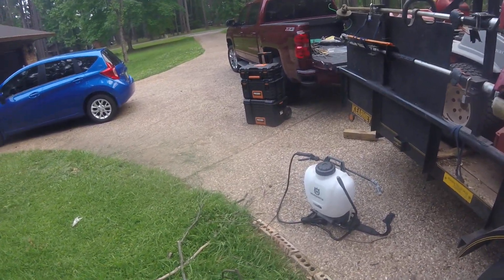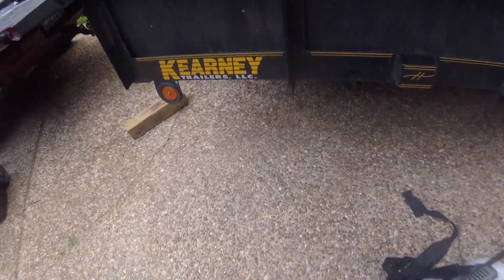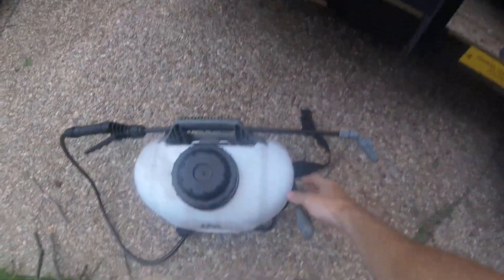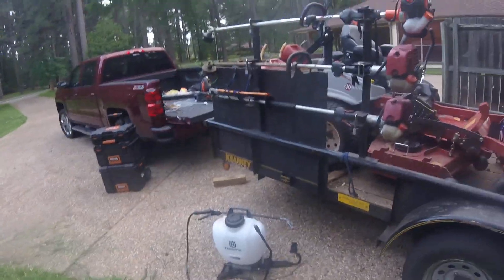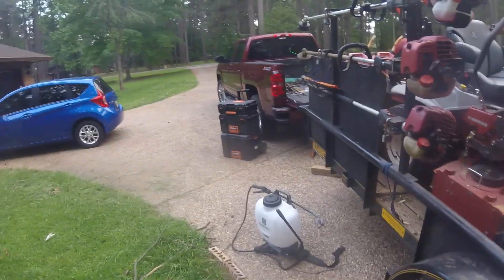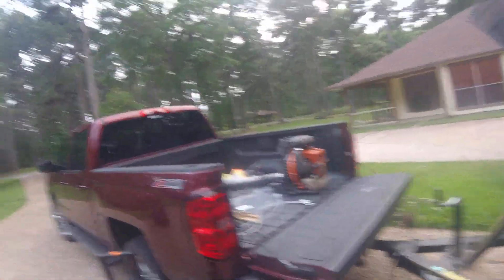If you get one of these, I'd recommend getting one where the pump is in the middle down here, instead of the ones that have the pump on the side — I wouldn't get that style. Get the one like this. It was about 75 bucks and I really like it.